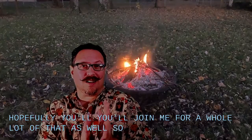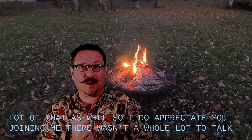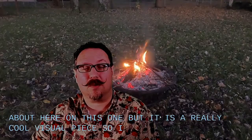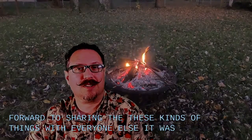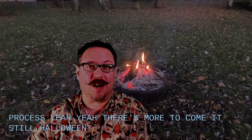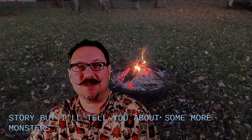I do appreciate you joining me. There wasn't a whole lot to talk about here on this one, but it is a really cool visual piece. So I'm really looking forward to sharing these kinds of things with everyone else. It was a fun process. There's more to come — it's still Halloween, so I'm not telling you a story, but I'll tell you about some more monsters. I'll see you soon.